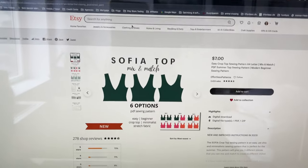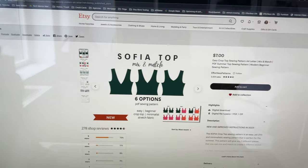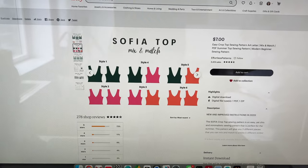Hello and welcome to my channel! Today we're going to sew the Sophia top, which is a mix and match pattern.